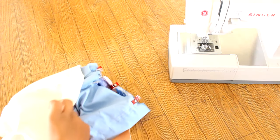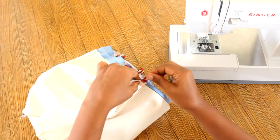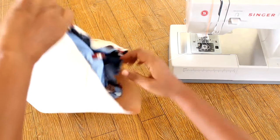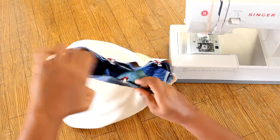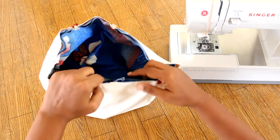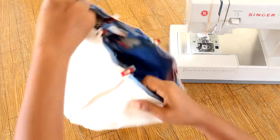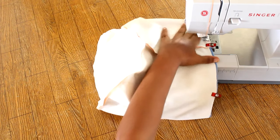Slide the lining over the main fabric, aligning the seam. Pin the lining to the raw edge of the bag. Sew through all layers.